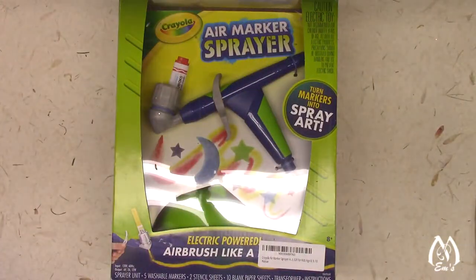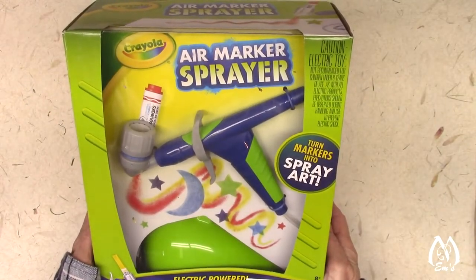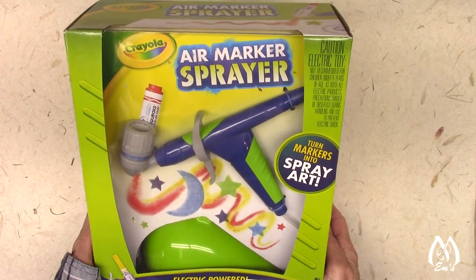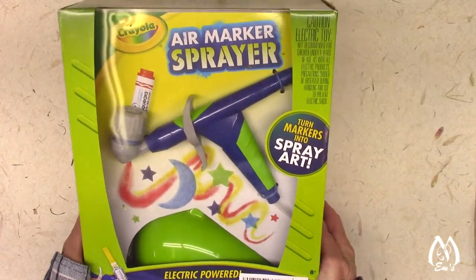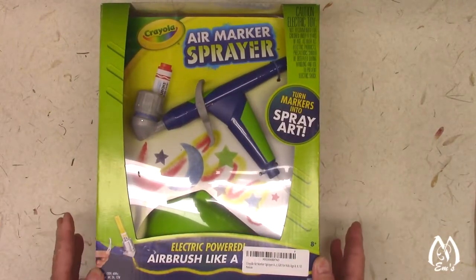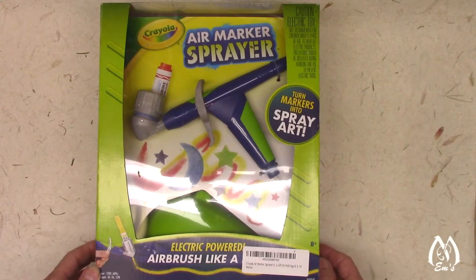And what is that? It is this little spray, this little air marker sprayer by Crayola. And basically the way this video is going to go, at least theoretically, is that I'm going to talk about why I got onto this, and then we'll unbox it really quickly, and then I'll do a demonstration later on.